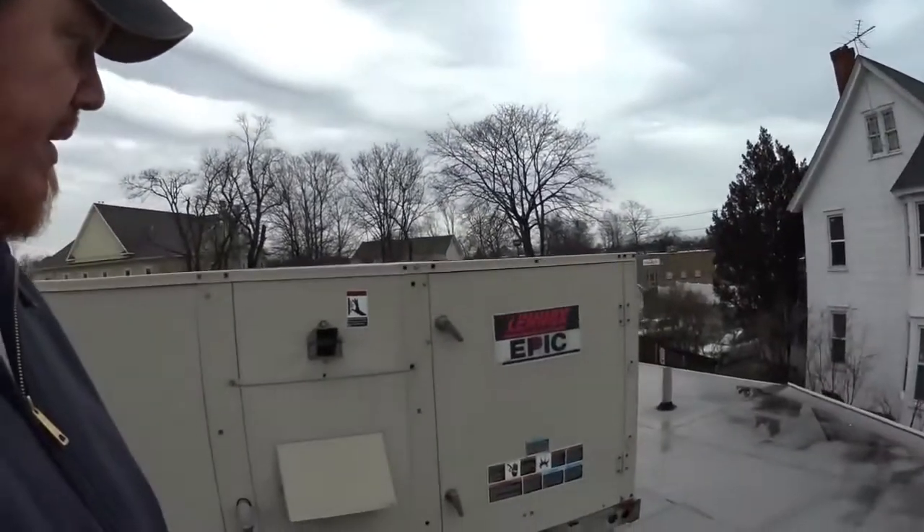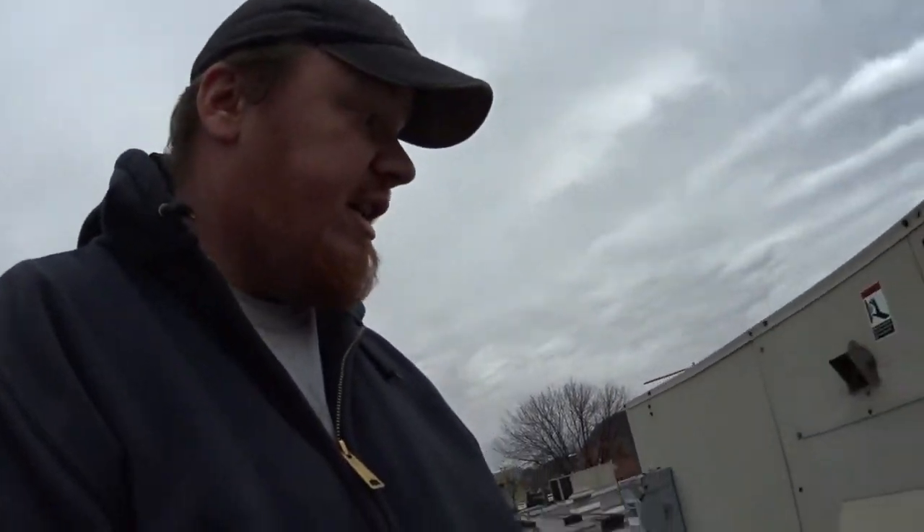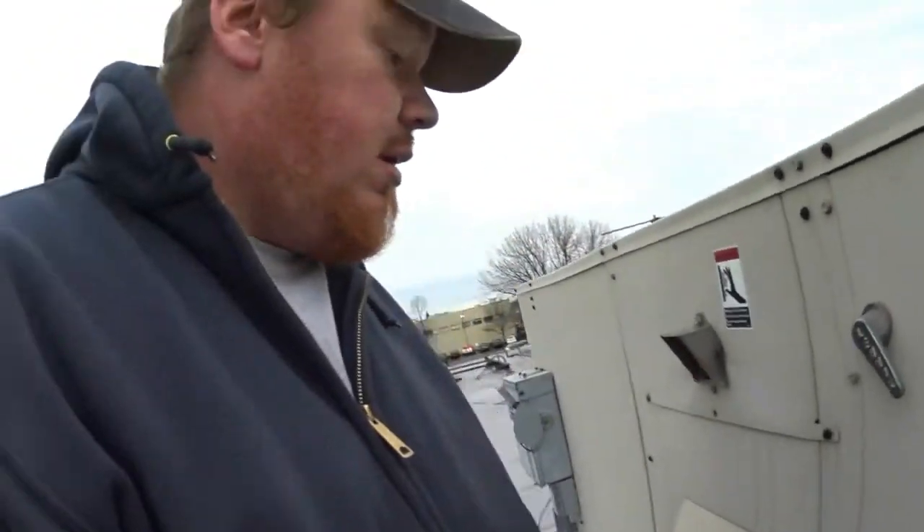What's up guys? I just wanted to shoot this quick little video, nothing major. I'm working on this Lennox Epic unit which a while back I had filmed a video changing the gas valve. Basically, this is just a quick little video about a unit that I do not understand how it's laid out, how it makes it through manufacturing and design this way.